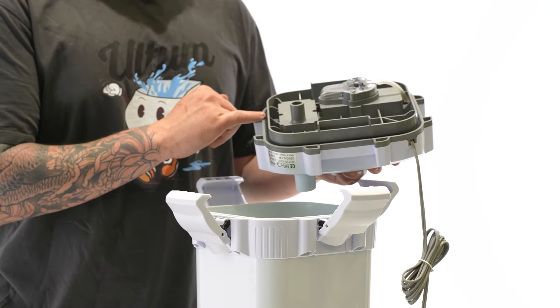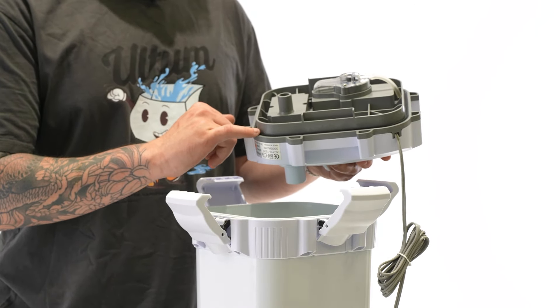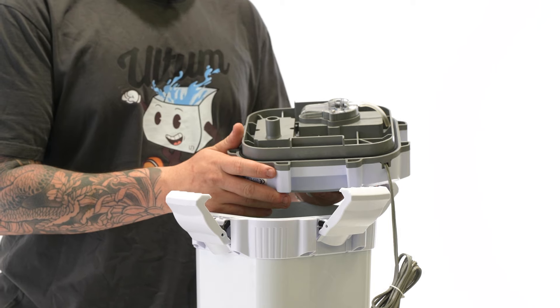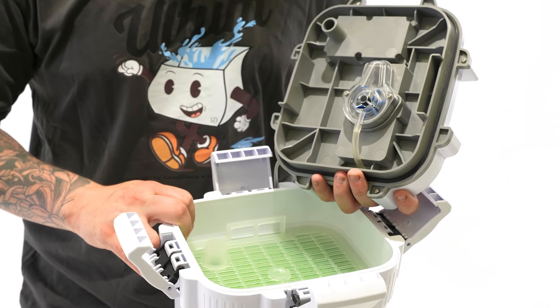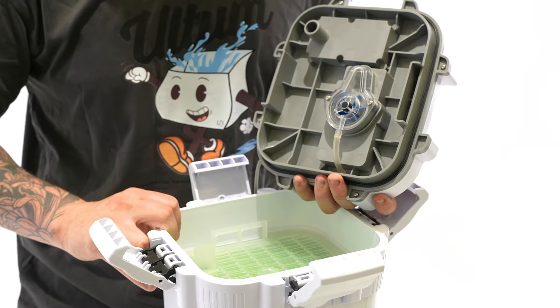On the Delta 120, double check that the gasket is in the proper position and is undamaged. Over time, your gasket may crack and you may need to get a replacement. Double check that your media baskets are lined up properly within your canister to ensure a proper fitting.